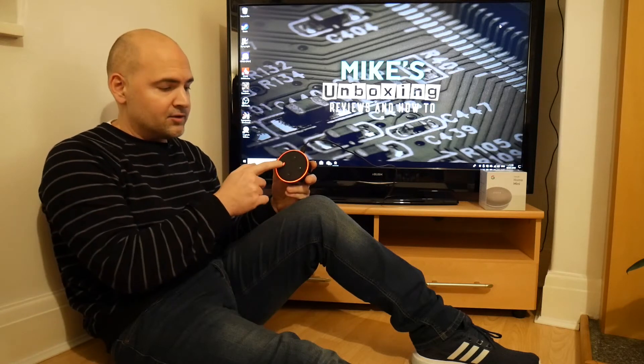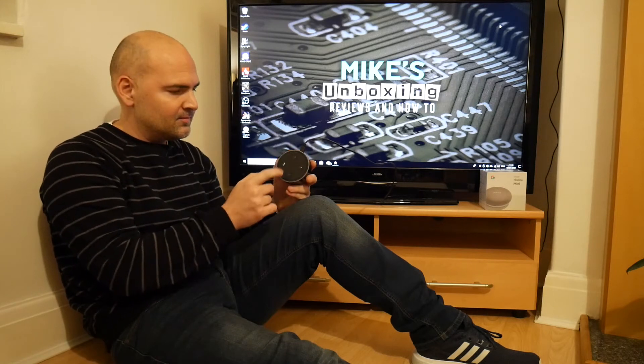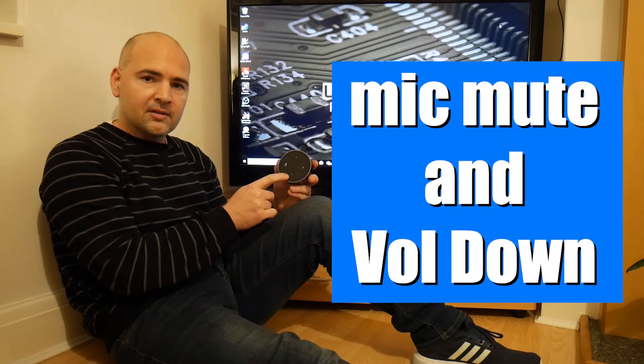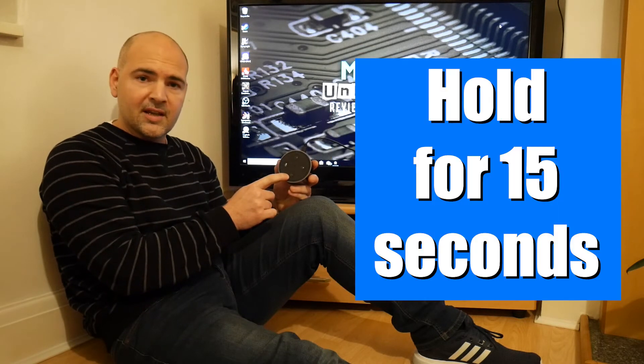In the meantime I need to do something with my Echo Dot, so I'm going to do a complete factory reset. It's a really easy thing to do. First, make sure your Amazon Alexa Echo Dot is powered on and turn off the mic mute if you've got it on. Then press and hold the mic mute button and the volume down button and hold for about 15 seconds.